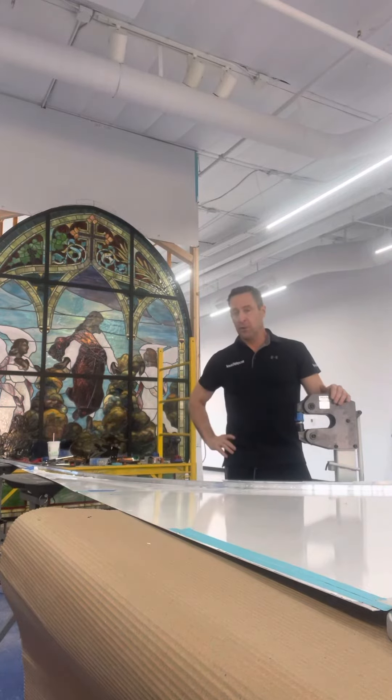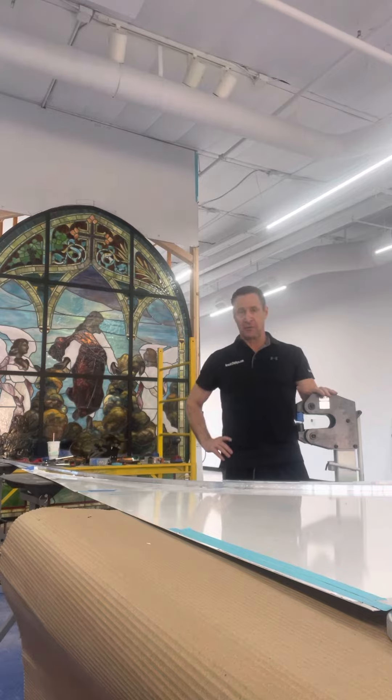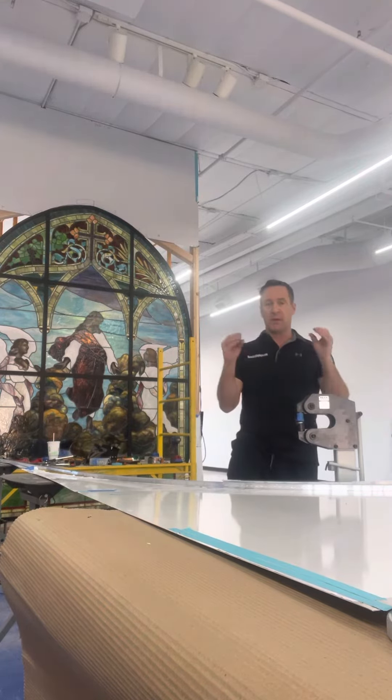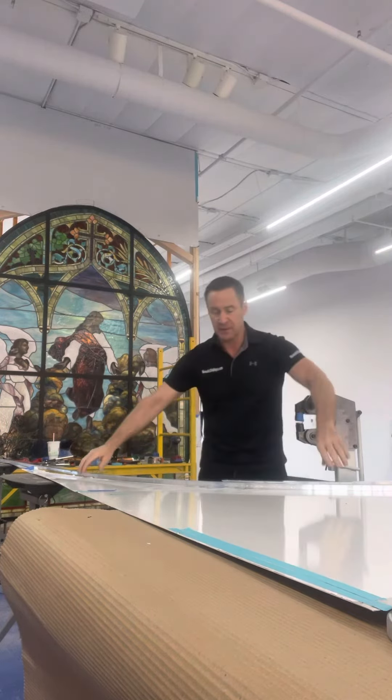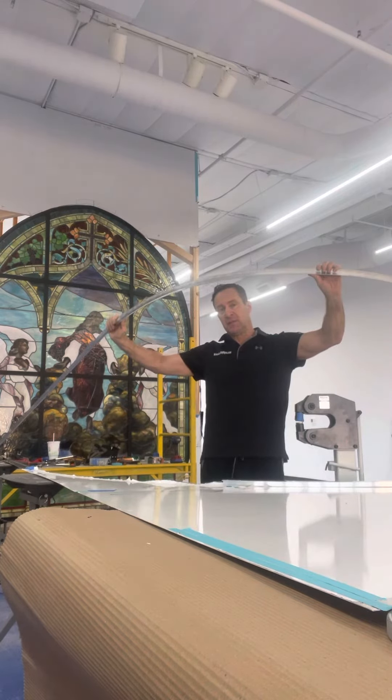Hi, it's Lawrence Gynes from Nozart Displays with another tool review. This time it's from KAKA Industrial — their shrinker stretcher machine. It's foot operated; the jaws come down and either pinch metal to compress it or expand it. In this case, I'm working with three-quarter inch by three-quarter inch by sixteenth inch angle aluminum to make a radius.